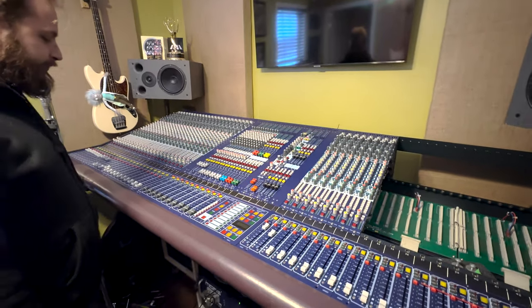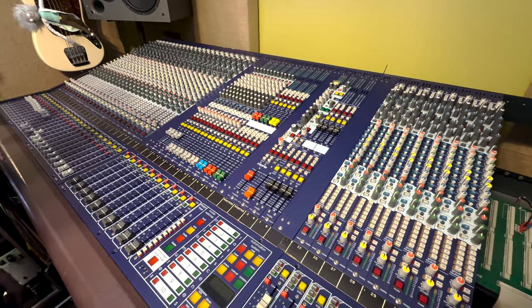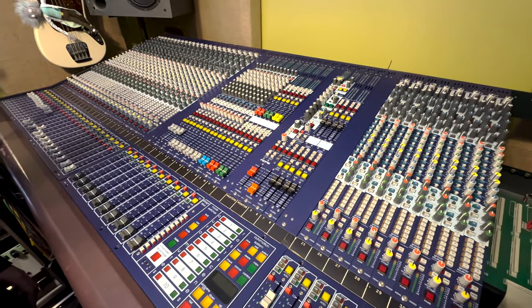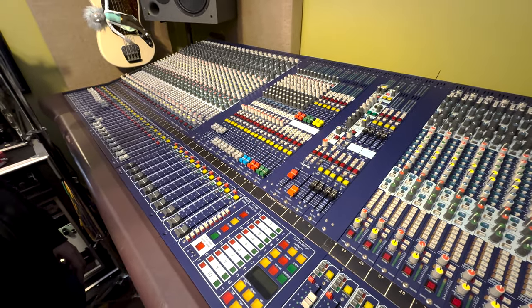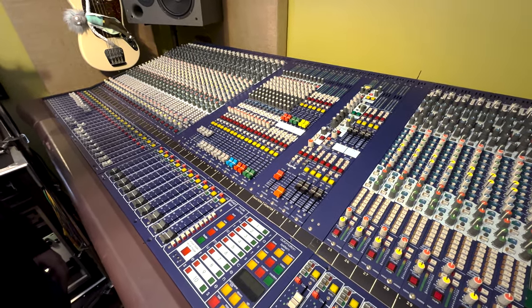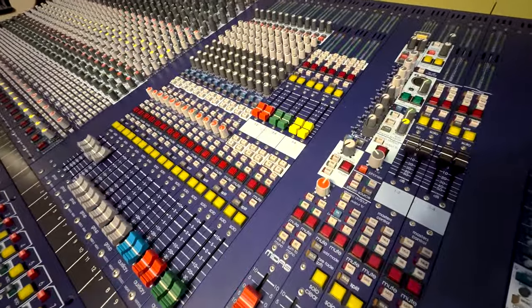The conversation Ben and I were having before I decided to ruin it by pulling my phone out and filming was the ease of use with an analog console versus a digital console. I feel like anybody can walk up to an analog console like this, at least with some experience, and get a show up and moving — versus really needing a console tech on digitals.